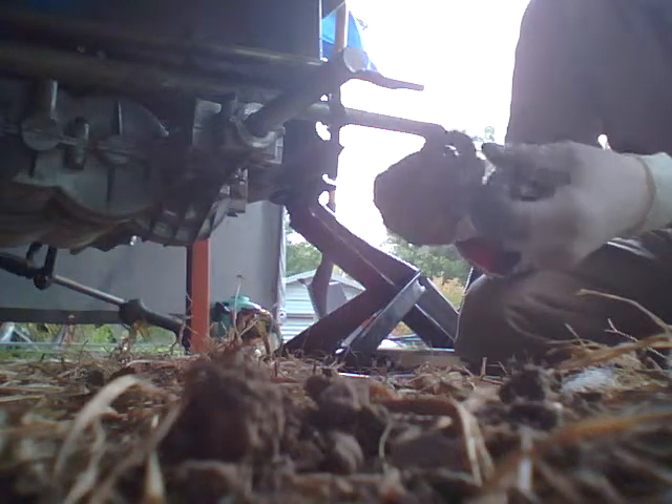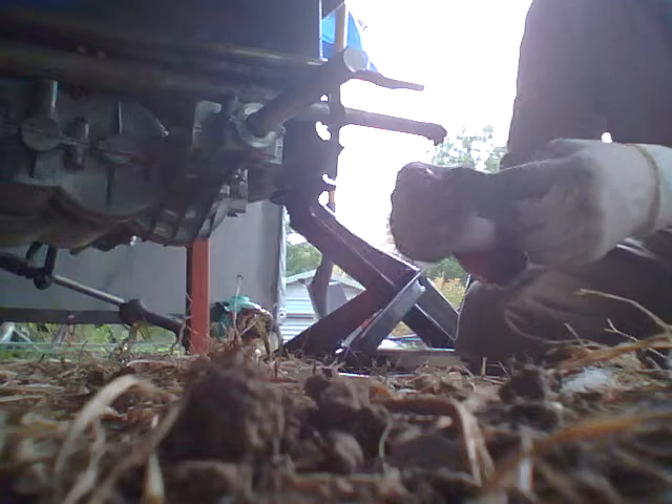What I do on these — I take the thickest washer I have, make sure it's greased because it's got to be rubbing on the case. Remember that — take some grease, rub it around it, slide that baby on there, and go on the other side and do the same thing.